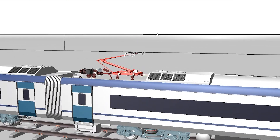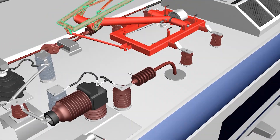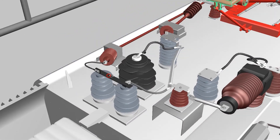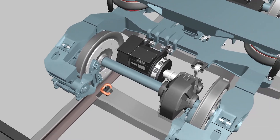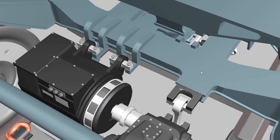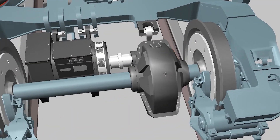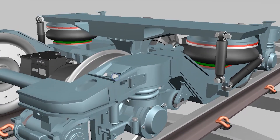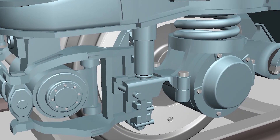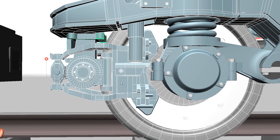We will also cover the pantograph. There are two types of bogeys — motor bogey and non-motor bogey. This train uses a wheel-mounted brake system, where the brake is basically attached with the wheel. These are new topics I will explain later.